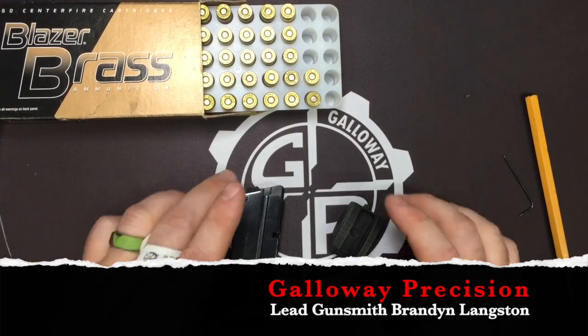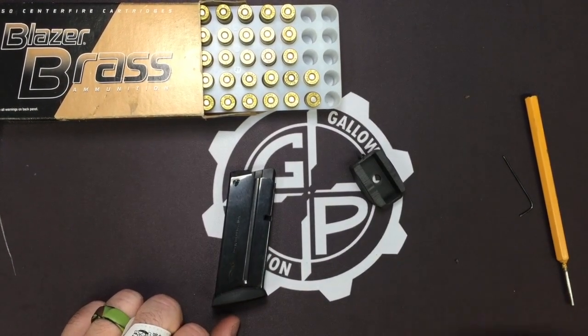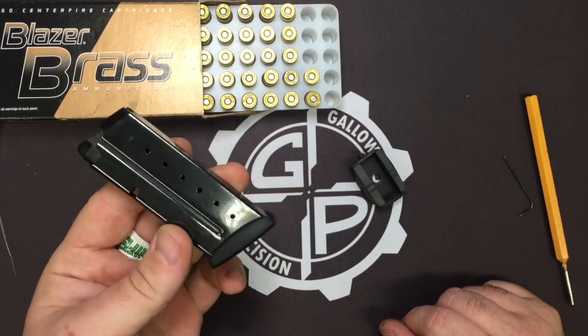Hey everyone, Brandon here with Galloway Precision. Today we are going to go over the installation of our Plus One mag extension for the Walther PPS M series, the M1 and the M2.